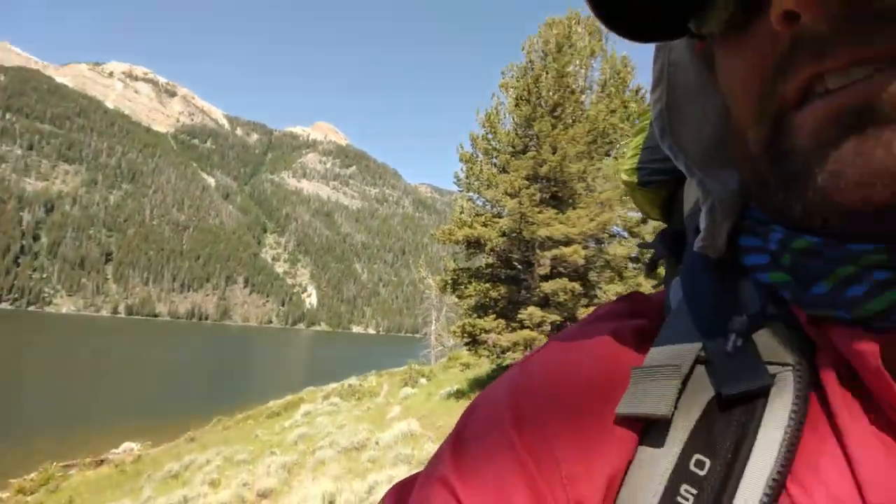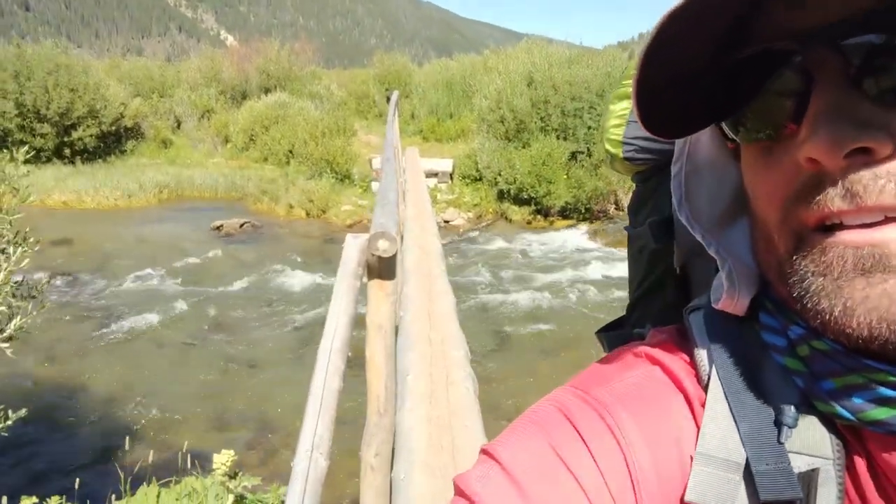Two miles in. No one really prepares you for how long that first lake is, but man, it pays off — such a beautiful view. Let's keep going. One of my favorite bridges that I put in a while back. It's made it really nice to come across.